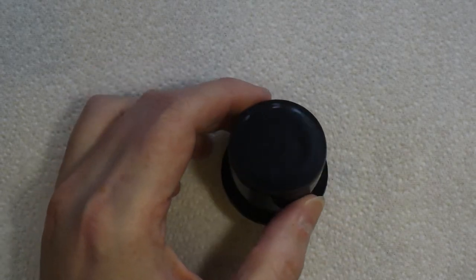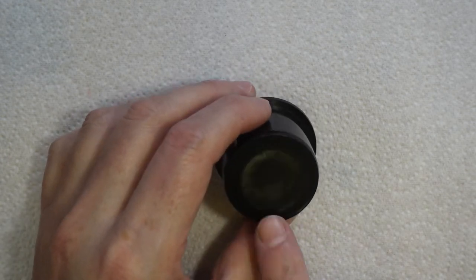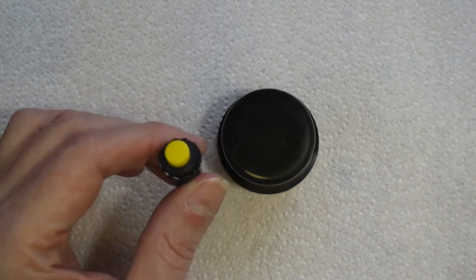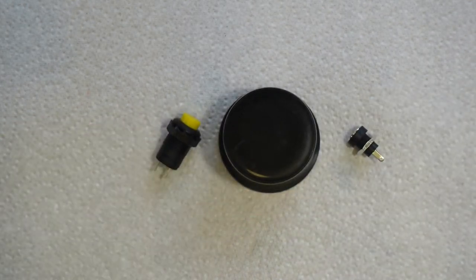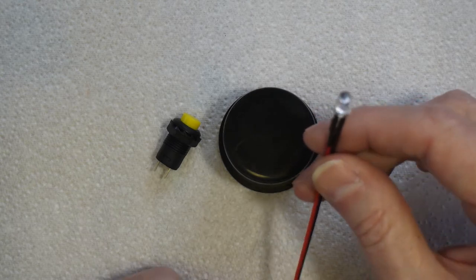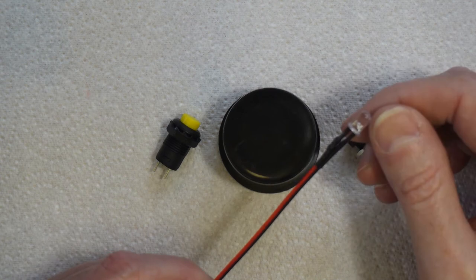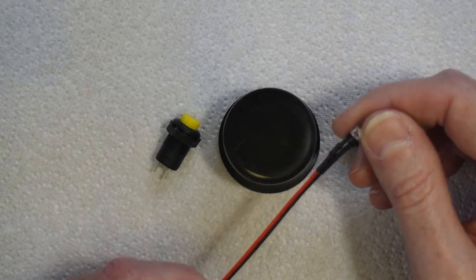While we're waiting for the epoxy to cure, I'm going to work on the cap for the handle. I've decided to use a round switch simply because it's easier to drill a round hole than a square one. I'll also add a power socket and an LED — just so you can see at a glance when it's switched on. The LED is pre-wired for 12 volts so I can run it straight off the same circuit as the generator. I'll go drill some holes and we'll put it all together.